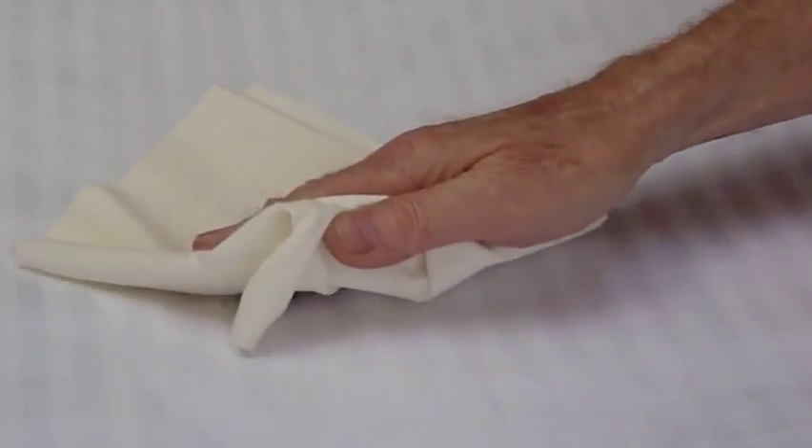Now I'll easily and quickly wipe it up with ordinary paper towels, and I could even leave this on for many hours and it would still come up just as easily. No treatments or cleaning agents needed. It's as easy as that.